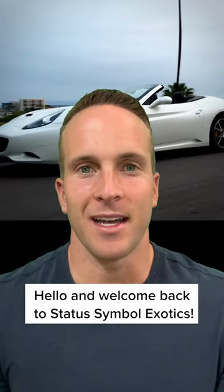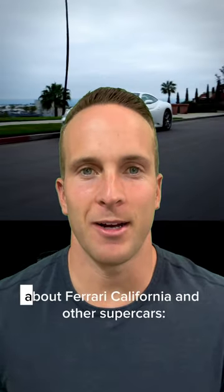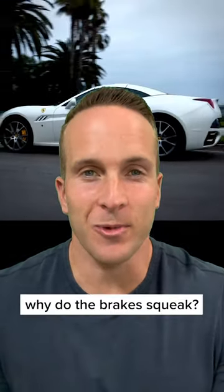Hello and welcome back to Status Symbol Exotics. Today we're going to discuss a common question about Ferrari California and other supercars: why do the brakes squeak?